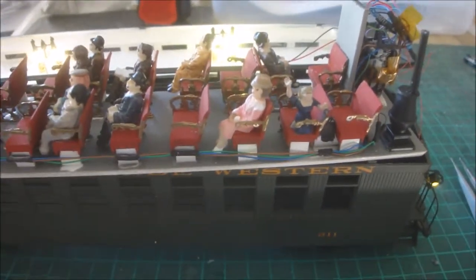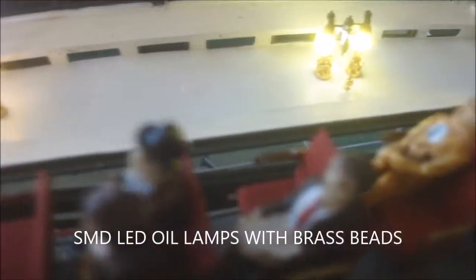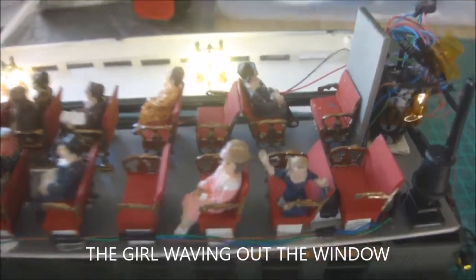This is the San Juan car company coach and it's back for some repairs. A couple of things to do on it — there are the oil lamps. Some figures and a couple of the seats I've got to re-glue, they were jumping about. There's a little girl who's still waving.